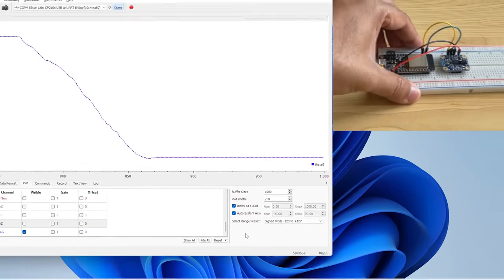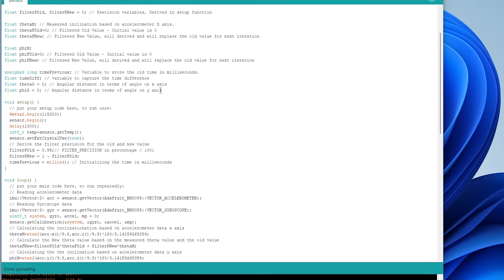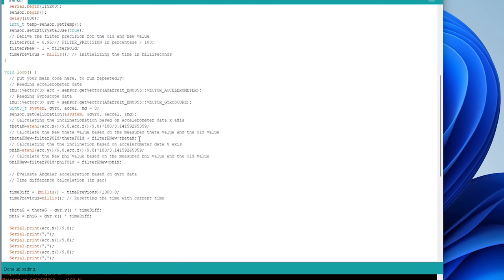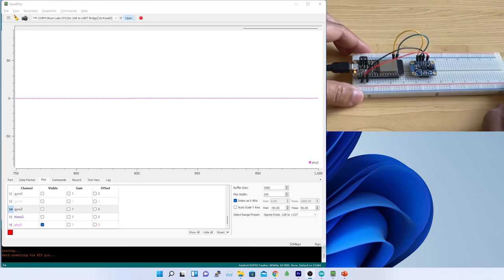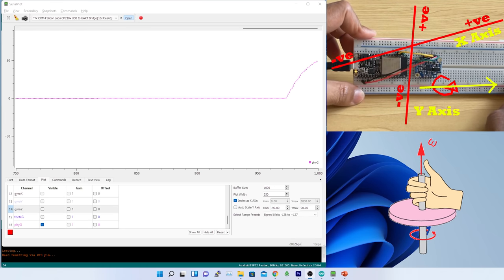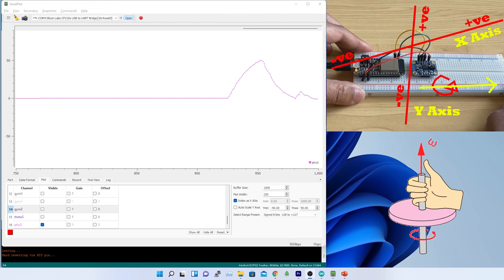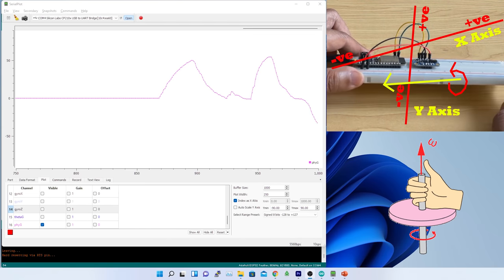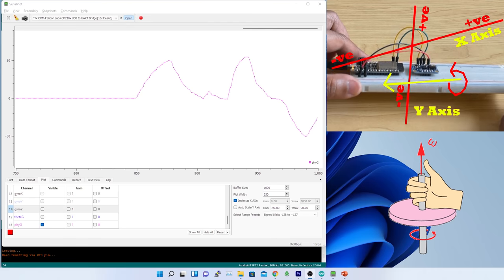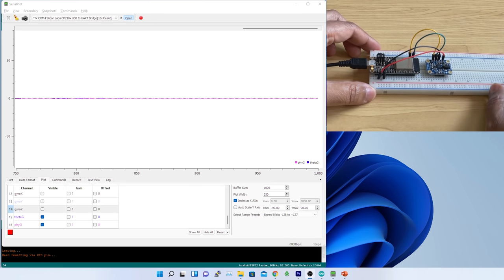Let me implement some logic for phi to evaluate the Y-axis. Same as theta_g, I created a variable phi_g and implemented the formula to determine Y-axis angle displacement, plotted in the serial plotter. When lifting the Y-axis (west side), the reported angular velocity is positive on X-axis — anti-clockwise rotation, so positive X-axis direction per the right-hand rule. That is perfect. Similarly, lifting the east side shows negative X-axis. With both theta and phi active, it is correctly reporting orientation on at least two axes.